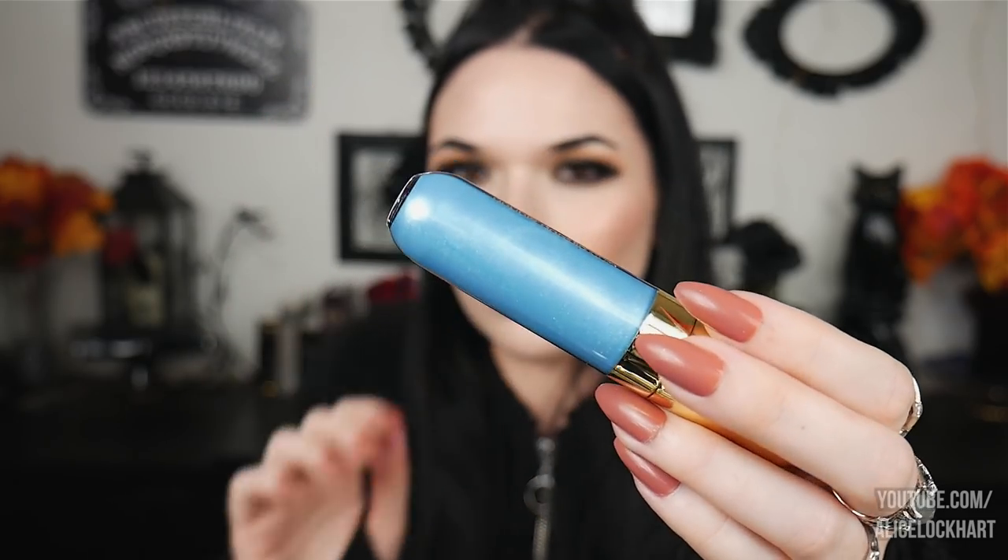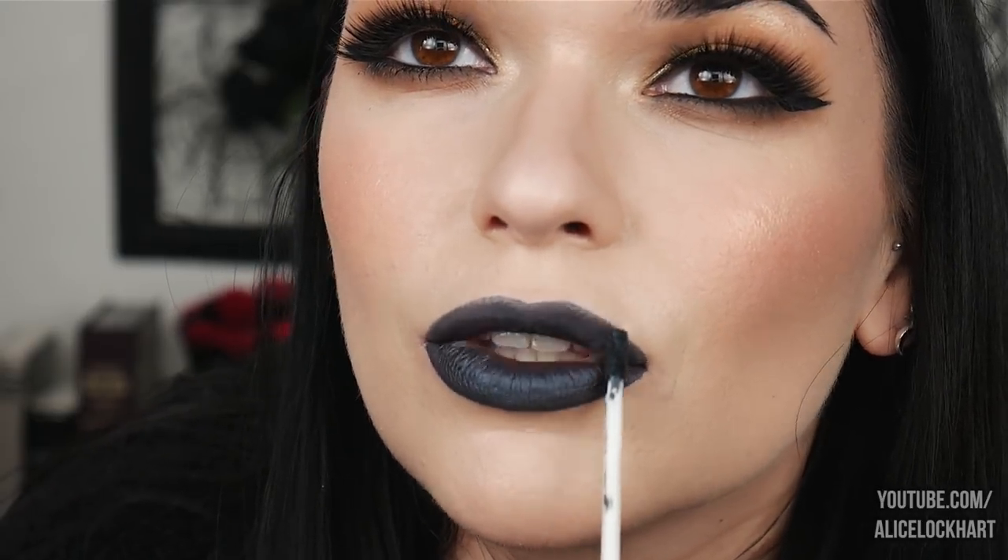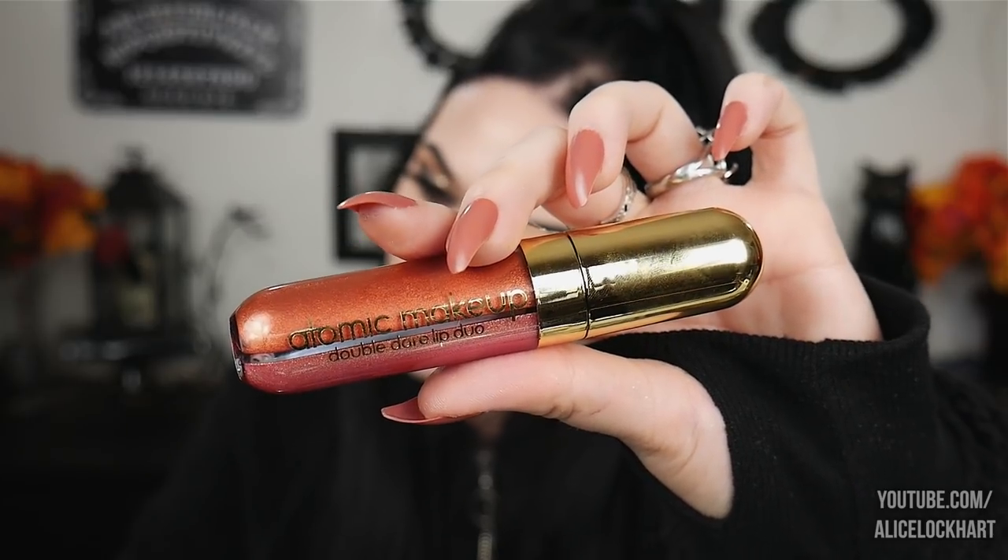Next we have Fascination, which is a metallic midnight blue, and then Fan Club, which is a sparkly blue gloss. That is Fascination — it's subtle, you know what I mean. Let's pop Fan Club on top and see if we still like it. Unfortunately it's doing the same thing as the last one — the gloss is wiping away the matte liquid lipstick once you put it on top, which is a bummer. I think I'd keep these two separate as well.